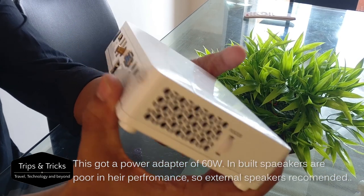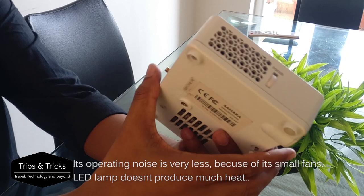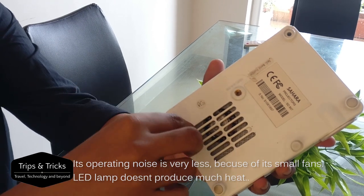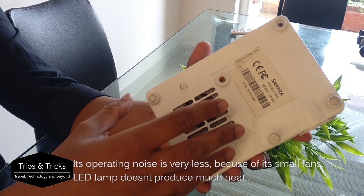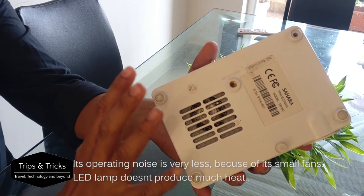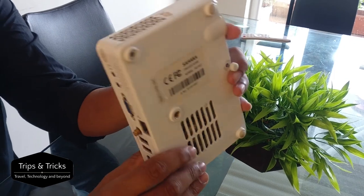This projector has manual focus. The working sound is very negligible. With an LED light source, there is no cooling fan noise — unlike regular DLP projectors where the light source produces a noticeable fan noise. This one is not noisy.